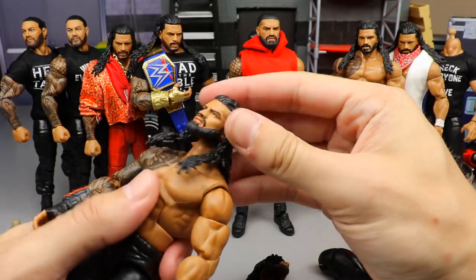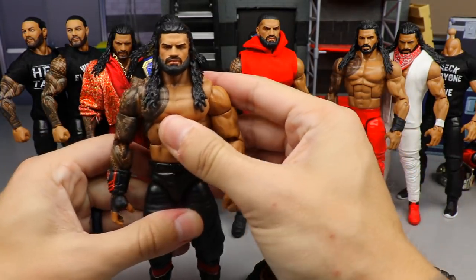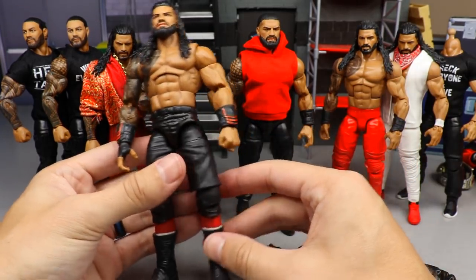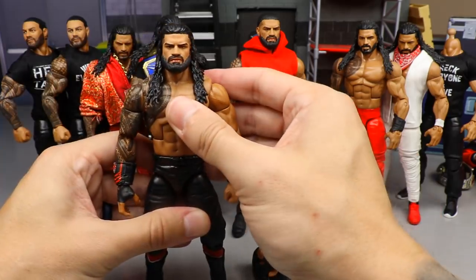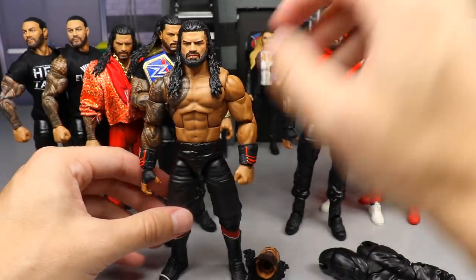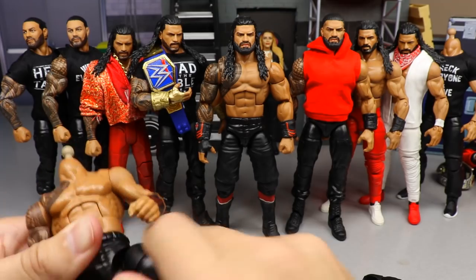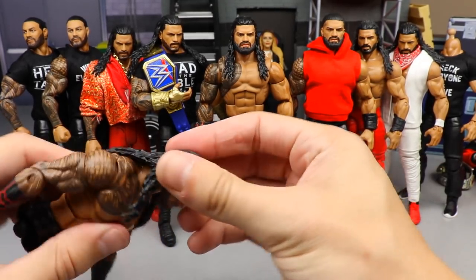Now we can pop the head sculpt off the old figure and put on our custom Roman with the longer beard. And wallah — totally upgraded Roman Reigns! The MDT Champion now has removable gauntlets with structure, double jointed arms, and the beautiful custom head. That looks freaking fantastic — it turned out to be awesome. I'm still working on my Damn Nation gears for different people. Let me just heat these up off camera real quick.